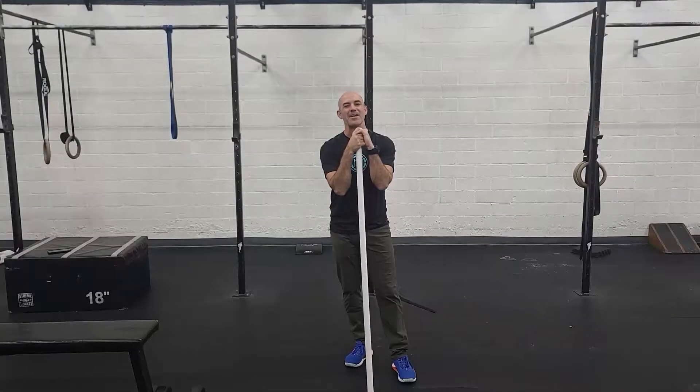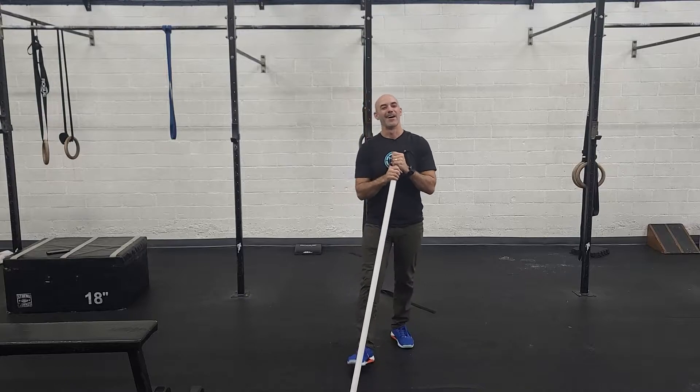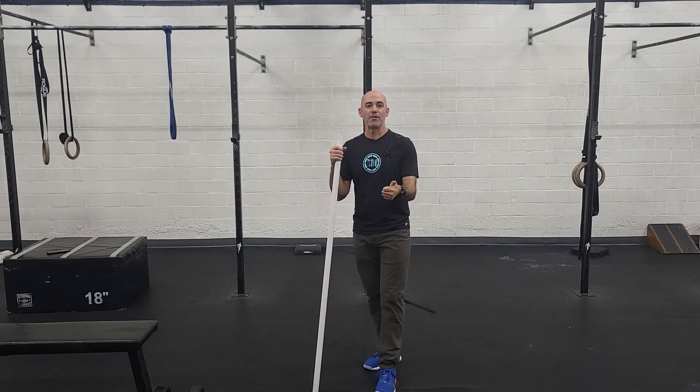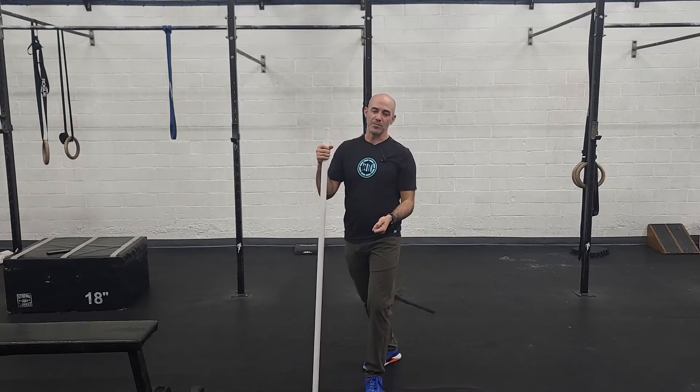Let's talk about conditioning. Our conditioning today is also fun — I like everything today. It's going to be four parts, four little sprints. You can do this in any order, because in class we're going to be sharing equipment. It is 30 hang power snatches, then a two minute rest between each movement, then 500 meter row, rest two minutes, 500 meter ski, rest two minutes, and 30 cals on the bike.